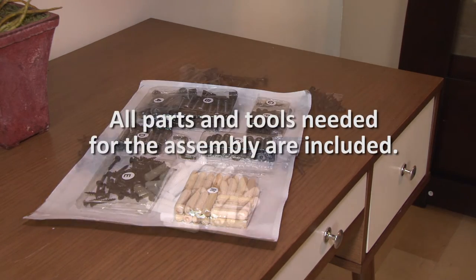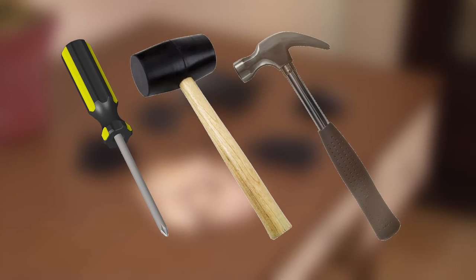Most ACME kits come with all the tools you will need for assembling the piece. However, it's always a good idea to have on hand a Phillips head screwdriver, a rubber mallet, and a small hammer.